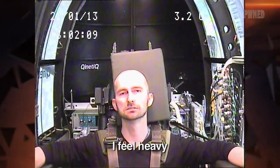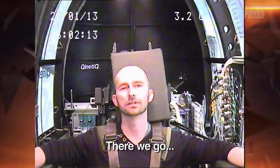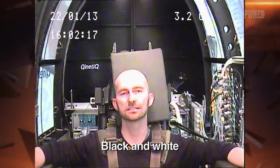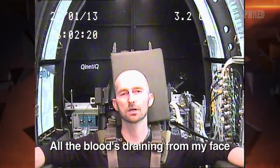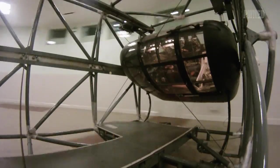I feel heavy. There we go. Black and white. All the reds are right into my face.